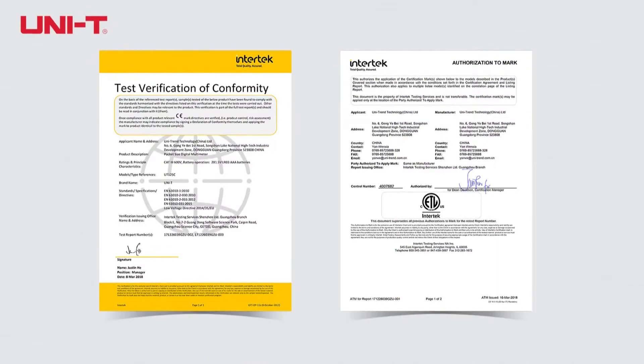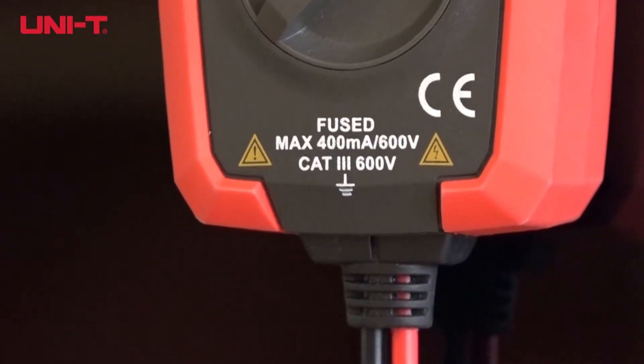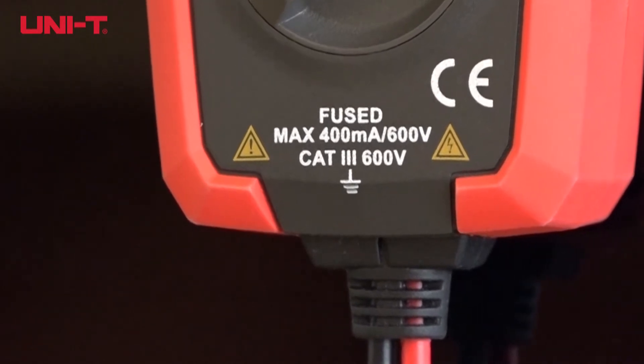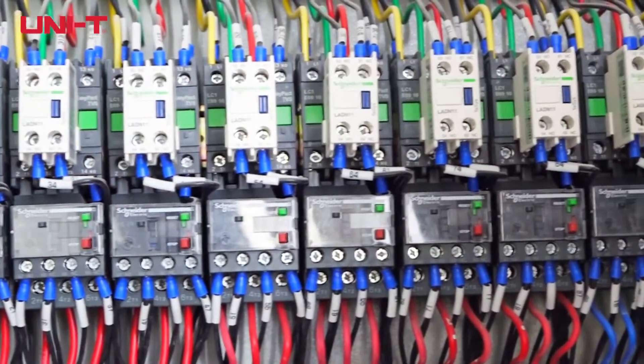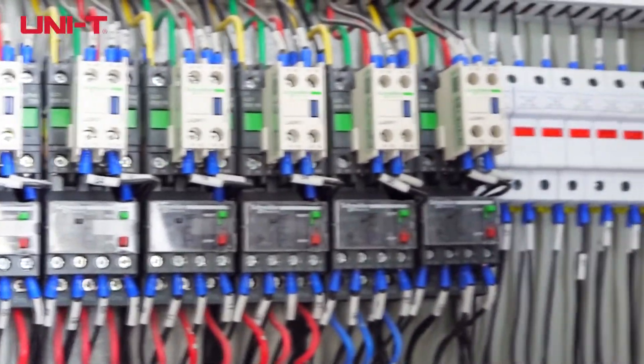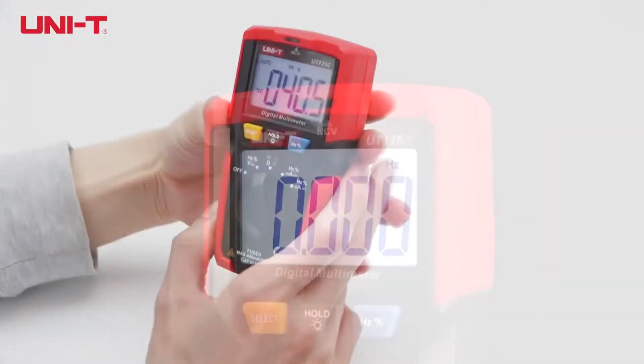UT-125C is both CE and ETL certified. With CAT3 600V safety and 6000V inrush current ratings, the meter can test electrical parameters of large distribution boxes.